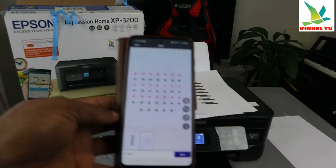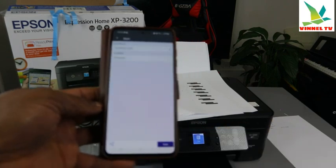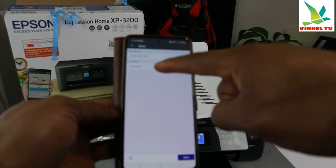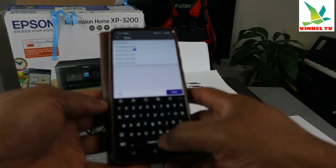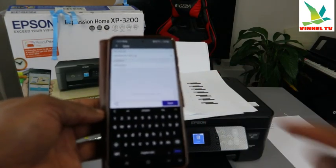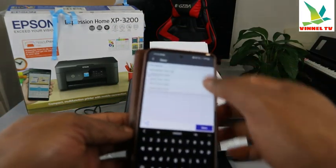Now we have the first and second pages scanned. To finish, just click Next. The next step is to save the document — select the specific location where you want to save it and write a name so you can remember the document. Click Save and make sure you include details.